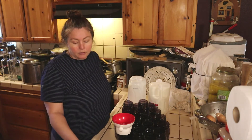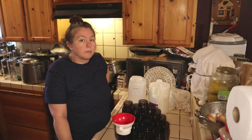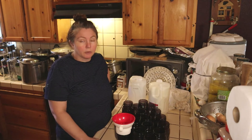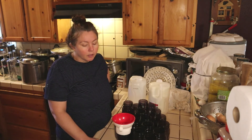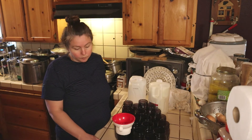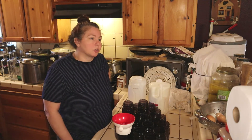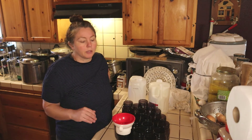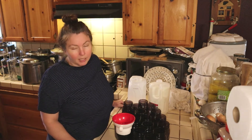I'm going to be using Tattler lids and I'm reusing lids. I know that's discouraged, but my kitchen, my rules — and I reuse lids only if they've been water bathed and only on a few products, milk being one of them. But I won't do it on beans and soups. I do it on things I'm going to be reusing pretty quickly.